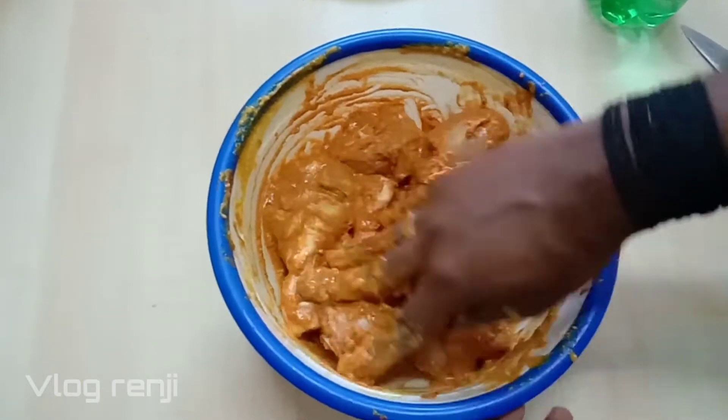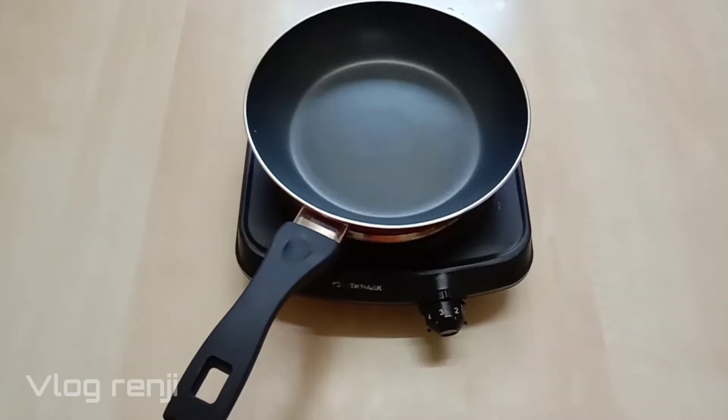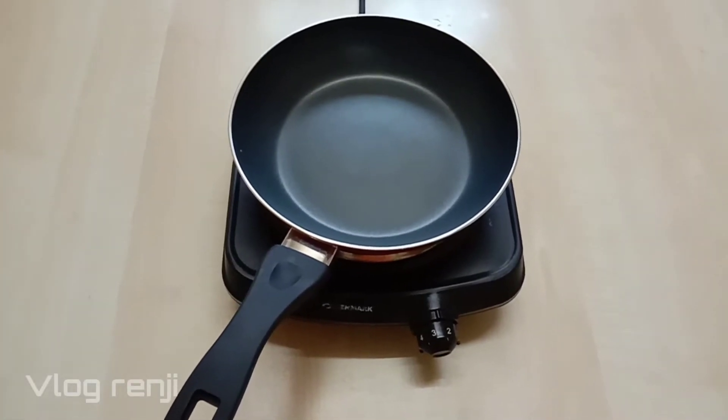Add the sauce and make it — you want to cook. The chicken is now in the middle.